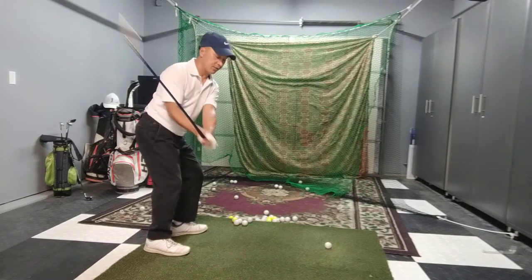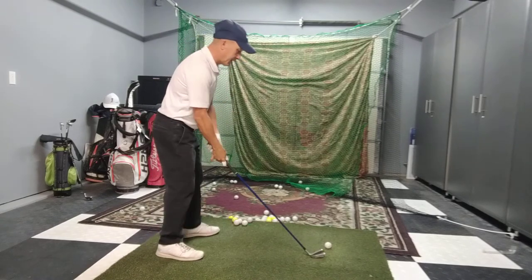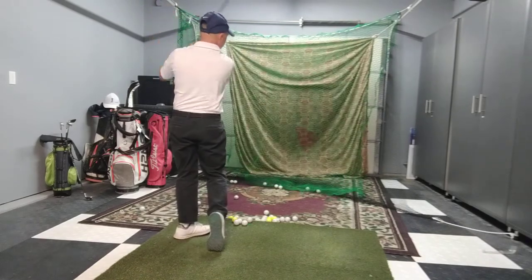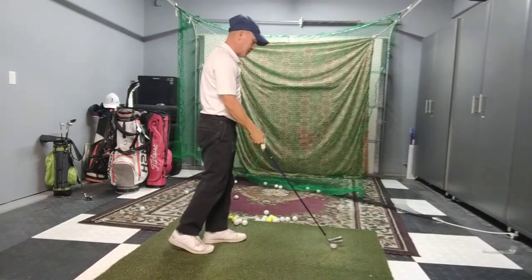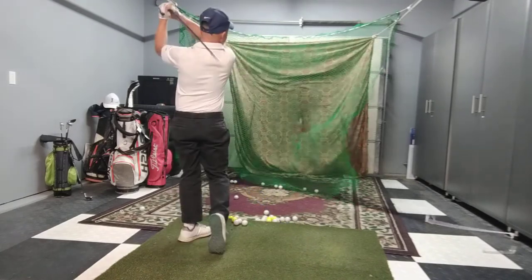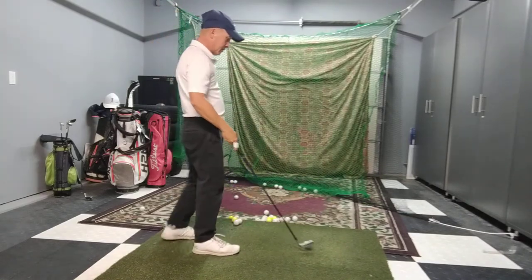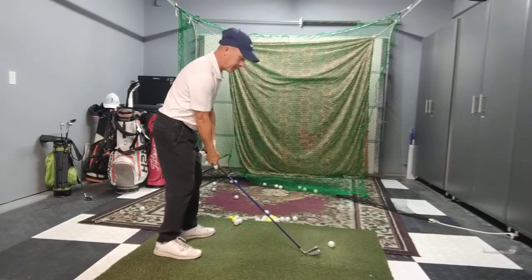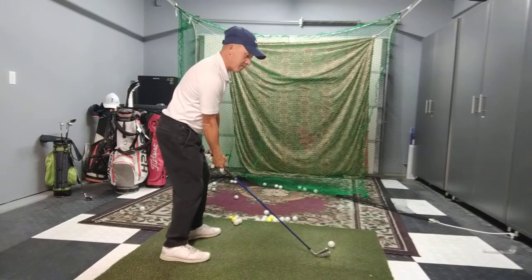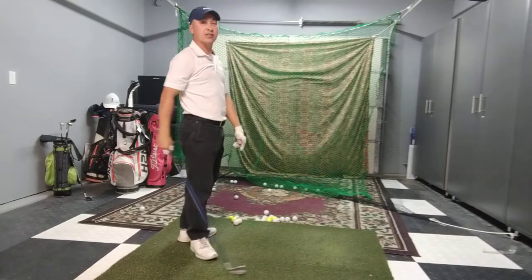So brake on as you're going back, brake on, and then through. Stay in the same position. Very solid — very, very solid. Light grip. Stay in the same position. That's a very good shot as well.